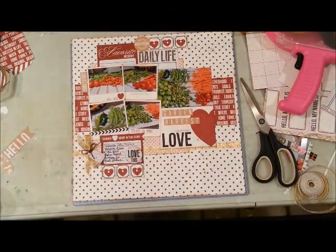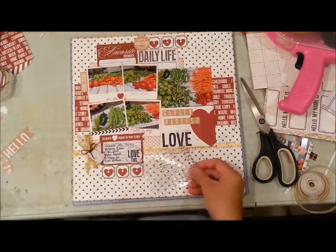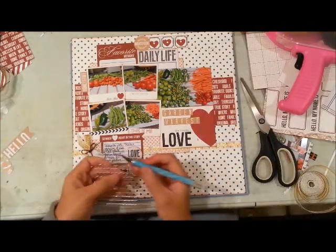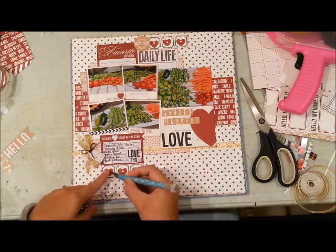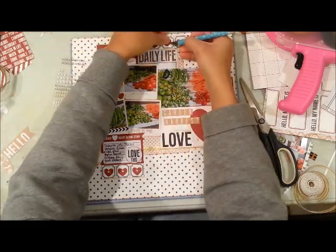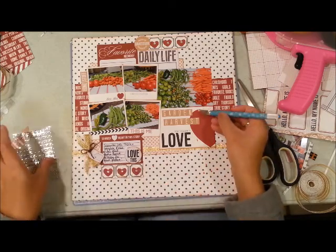I'm going to add a few more rhinestones just to add more dimension to my page — I'll add them to the hearts. Thank you for watching, and if you enjoyed this layout please give me a thumbs up or subscribe to my channel. I will see you when I see you — bye guys!